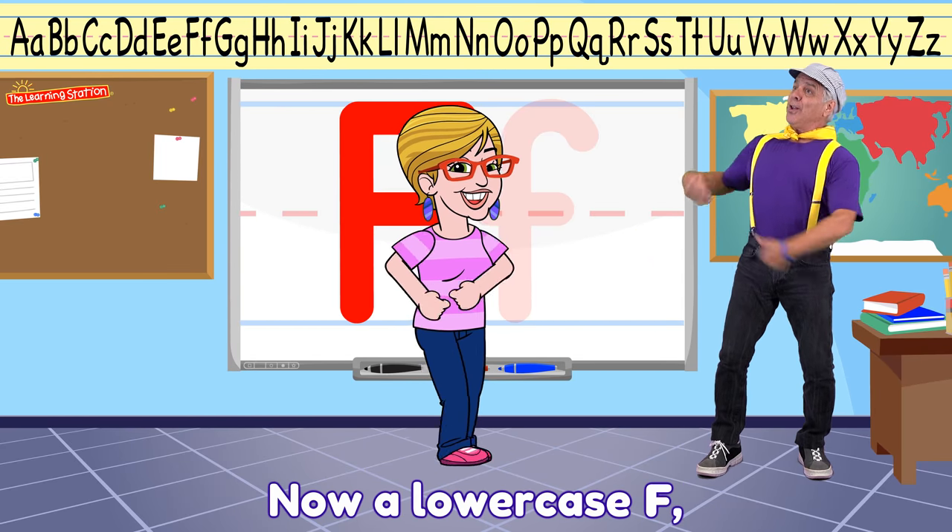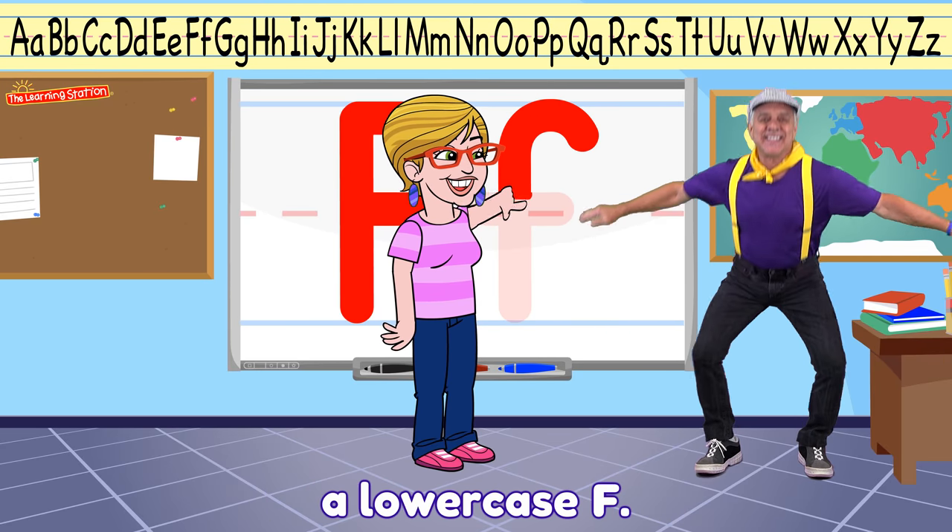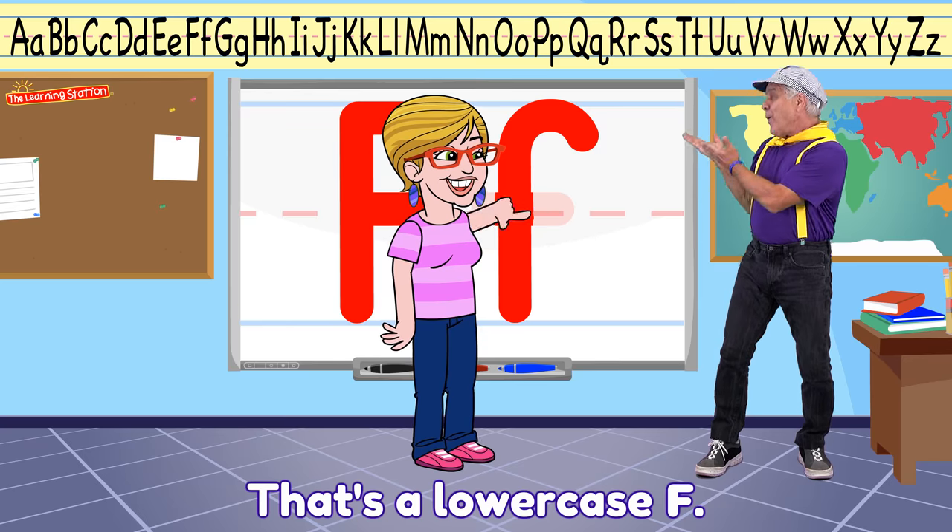Now a lowercase F. That's a lowercase F.